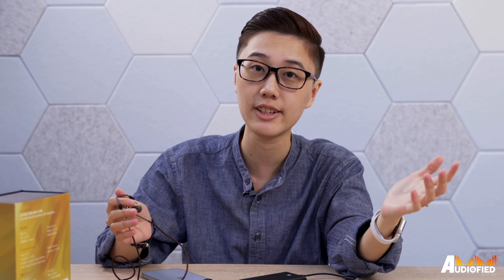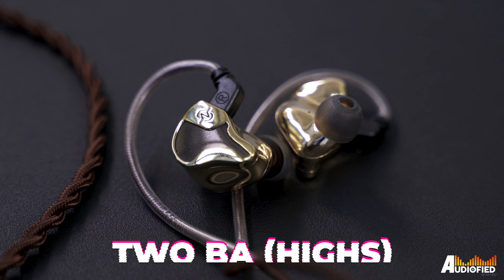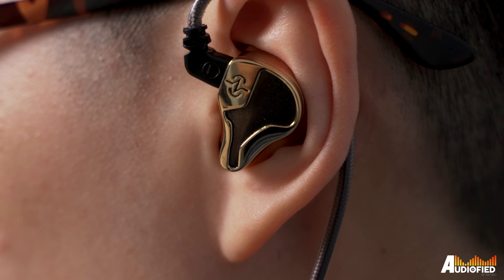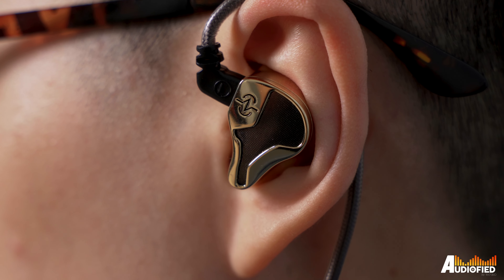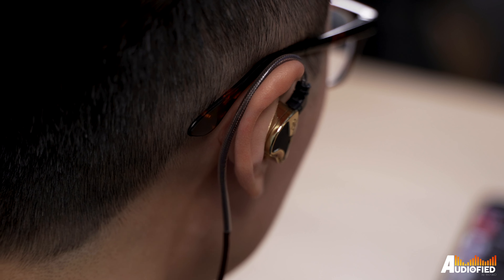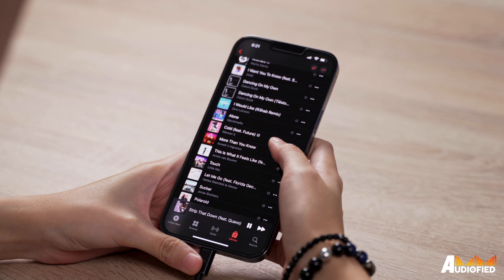These are hybrid earphones with a whopping 5 drivers in each side: one dynamic driver that handles the lows, two BAs for the mids, and two BAs for the highs. That means these IEMs are freaking big — that's really the one problem I have with them. After wearing them for around an hour or so, there are imprints on the inside of my ear and my ears start to hurt, although this is because my ears are on the slightly smaller side. That said, these were good enough that I really wanted to keep listening and kind of just powered through the pain.